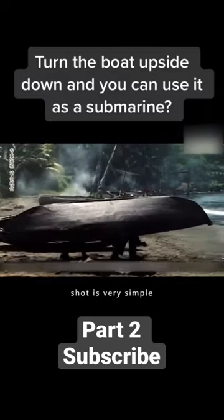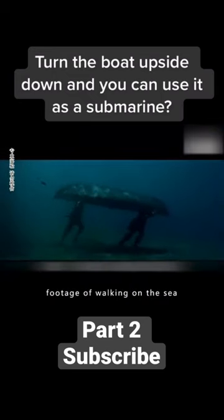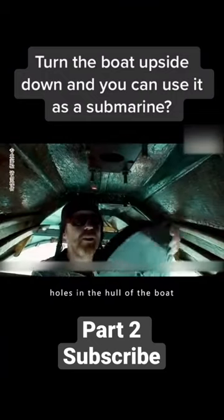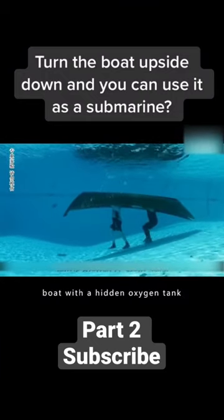The first shot — the walk on shore — is very simple; it was simply filmed on the shore. The second, footage of walking on the sea floor, is a little more complicated. They needed to drill holes in the hull of the boat, then tied a heavy object to make the boat sink, and hid under the boat with a hidden oxygen tank.